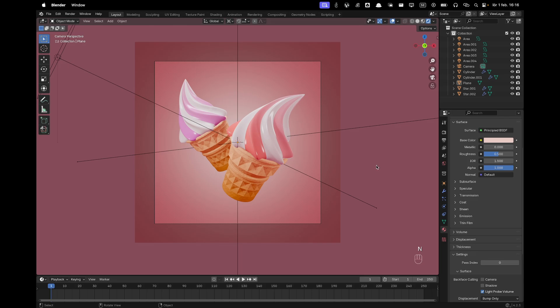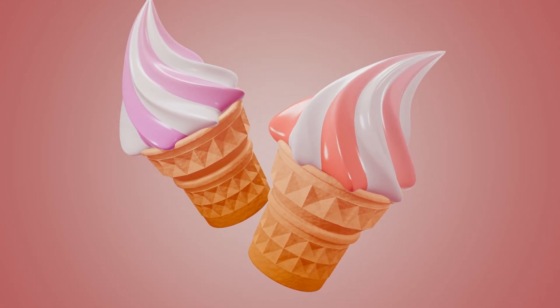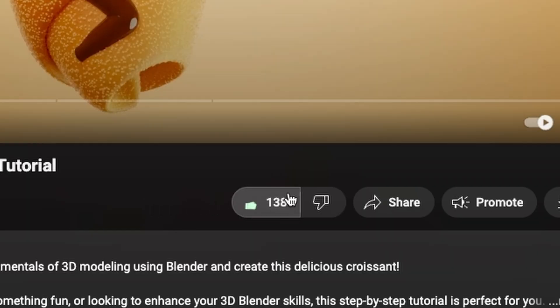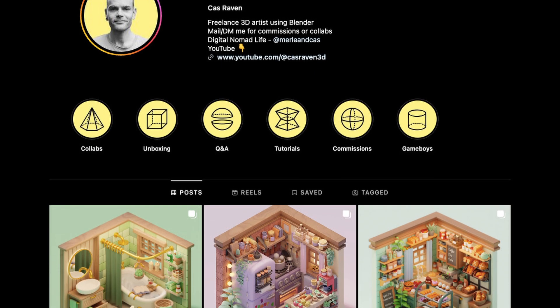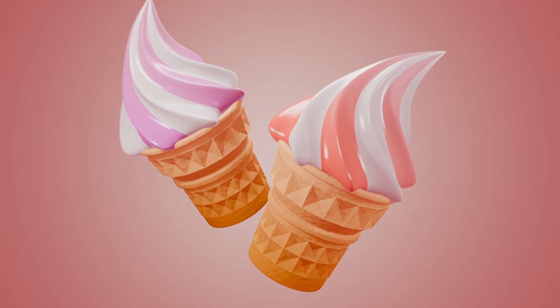And that's it — now all we have to do is render. Thanks for tuning in, I hope you enjoyed creating your own ice cream. Check out my other tutorials to level up your Blender skills. If you found this video helpful, give it a thumbs up and drop your questions or ideas in the comments. Tag me on Instagram when you share your masterpiece. Thanks again for watching and I'll catch you in the next video!